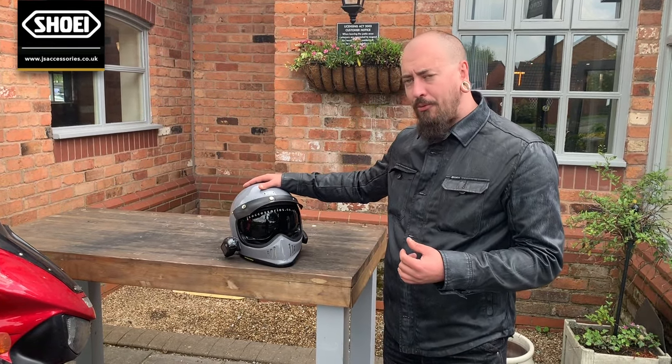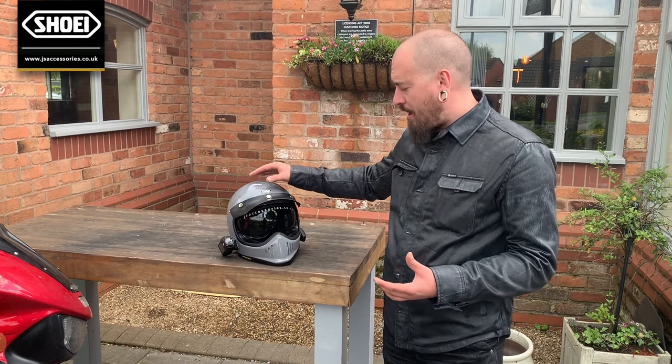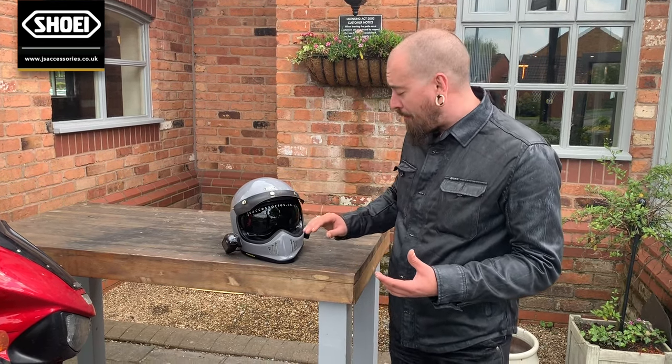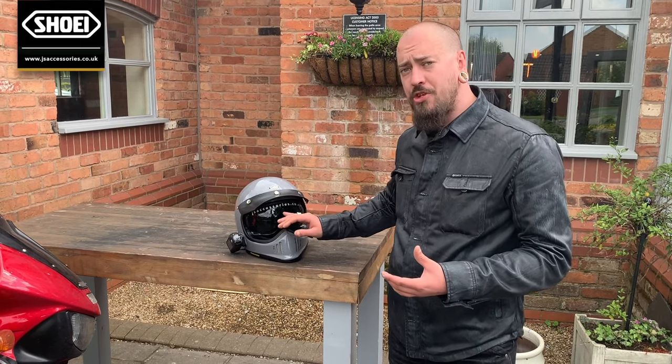They retail at £360. If you want the peak it's an extra £30 on top of that, but the visor is also interchangeable with the Shoei JO.